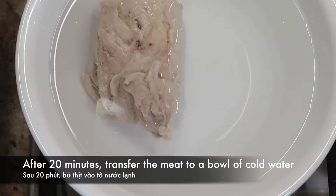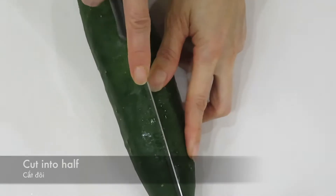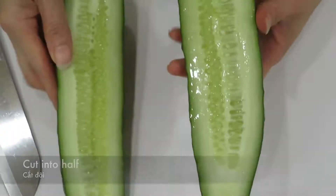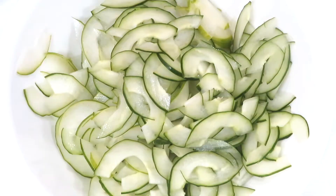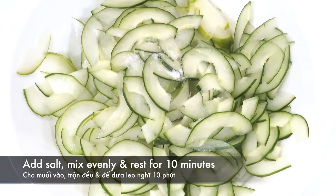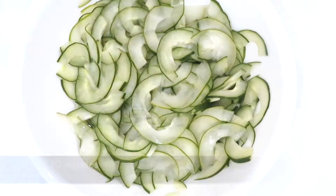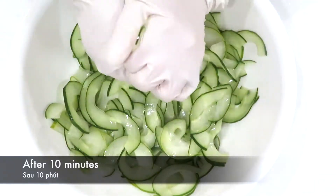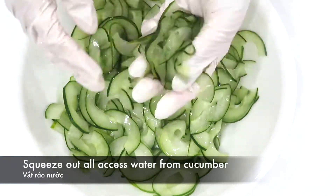After 20 minutes, transfer the meat to a bowl of cold water. Clean the cucumber and cut it in half. Take the seeds out and slice the cucumber thinly. Add half a teaspoon of salt, mix evenly, and rest for 10 minutes. After 10 minutes, squeeze out all the excess water from the cucumber.